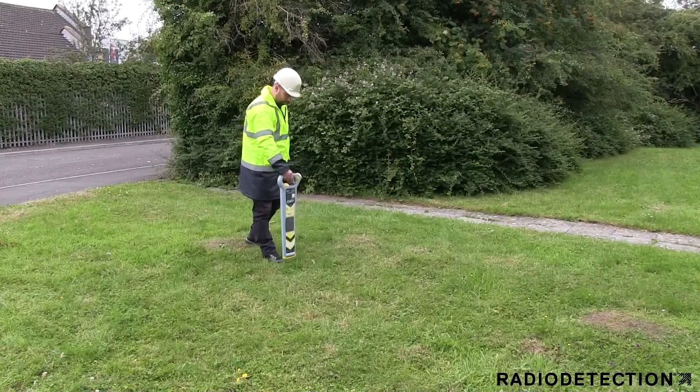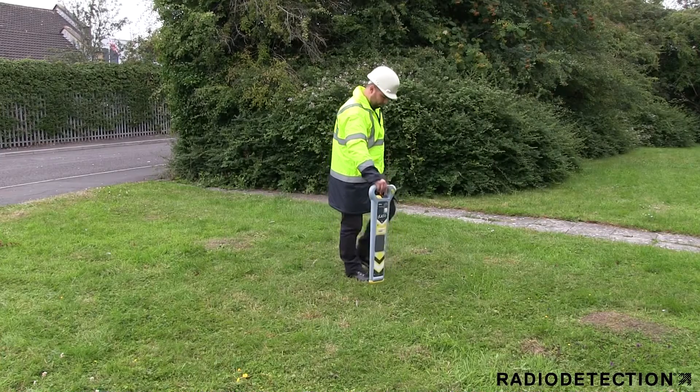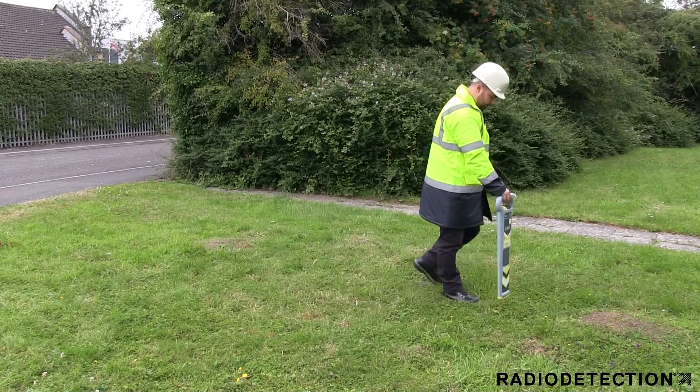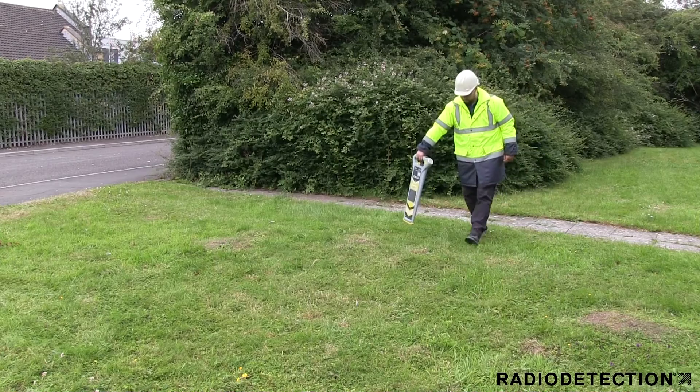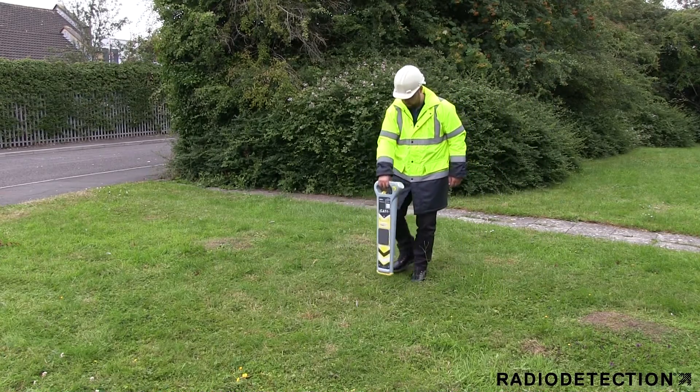Once you have made the connection to the street light, you must earth the signal using the black lead. This is most commonly done using the earth stake provided. Remember, for your safety you must use the CAT to scan the ground before inserting the earth stake into the ground to avoid hitting any shallow cables.